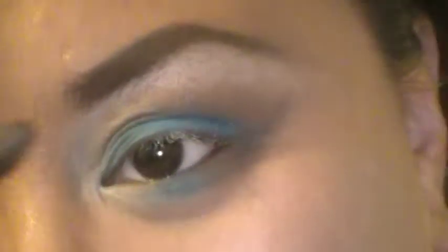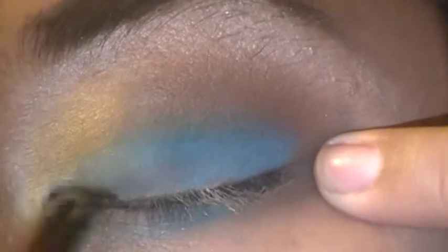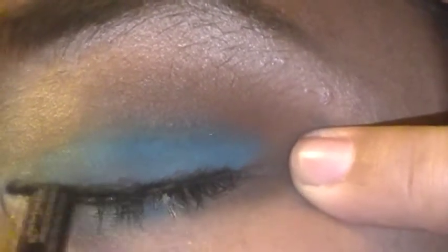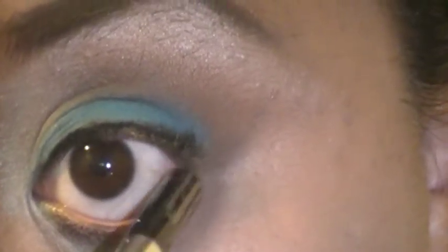Take a black liner — I'm using Urban Decay 0 — and you're just gonna put a really thin line, just like that. You wanna put it on your waterline as well. Just like so, and you wanna connect the two like that and then kind of wing it out, just like that.